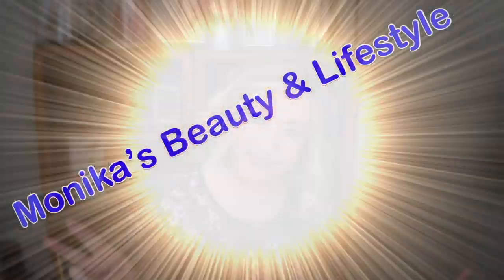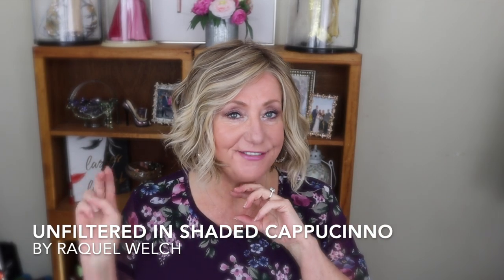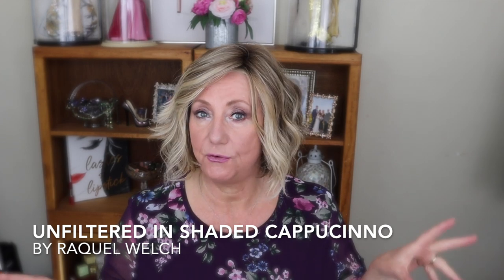Hey guys, thank you so much for joining me in this video. I'm going to share with you this new wig that I'm wearing, but before I go there I'm also going to share with you some tips that you can do and think about to avoid making a huge wig buying mistake. I've been there, I know. So stay tuned. On my head tonight I have a brand new Raquel Welch wig called Unfiltered.